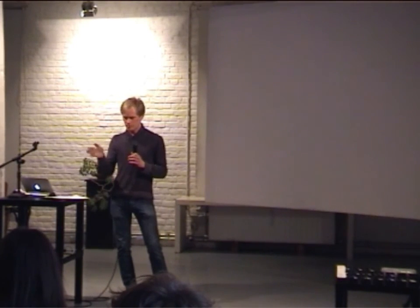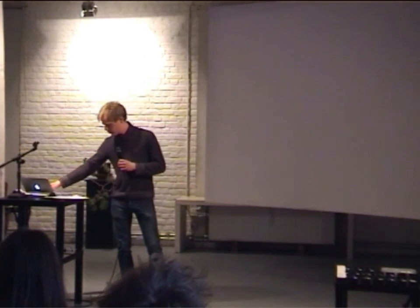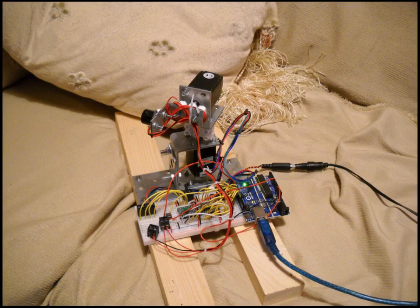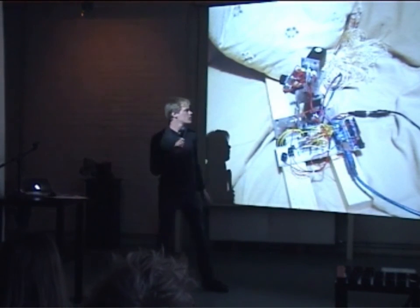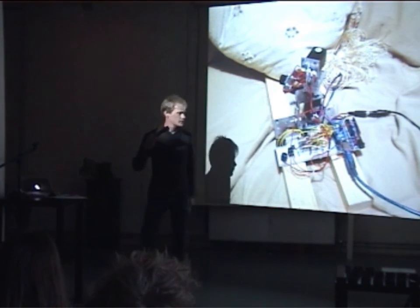This is the first prototype I started with. It is incredibly easy. This is the pan axis with a small stepper motor here, a small stepper motor there for the tilt axis. And this is the small ultrasonic distance sensor, and then some other components down there.